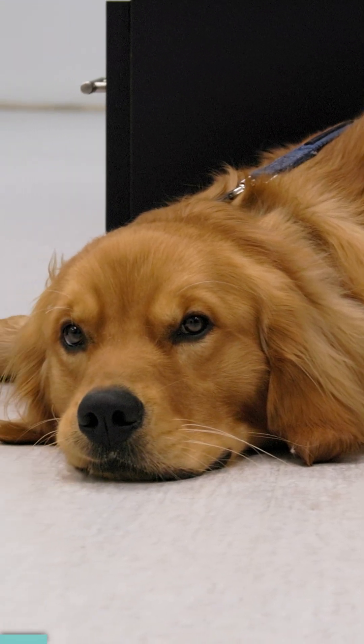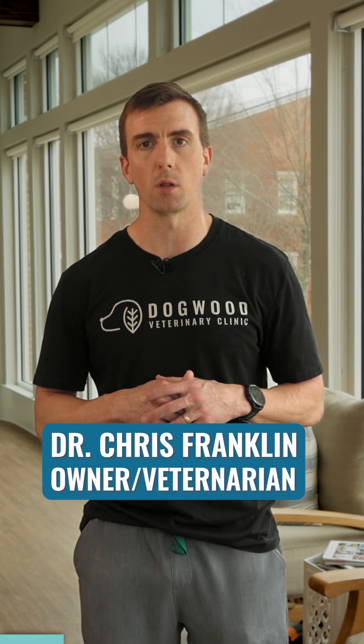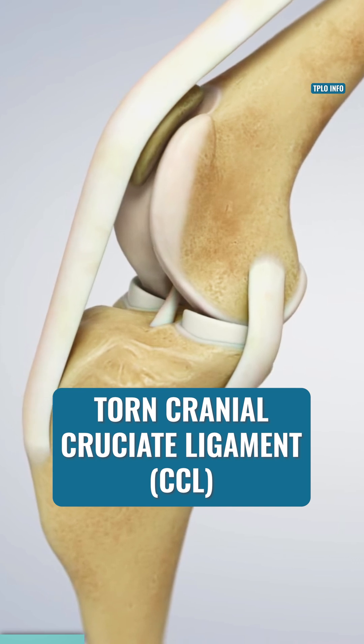Unfortunately, your dog can experience the same thing. Hello, I'm Dr. Chris Franklin, and today I'm going to explain one of the most common canine orthopedic injuries: a torn cranial cruciate ligament, or CCL.